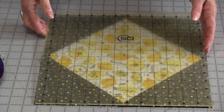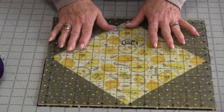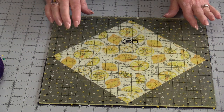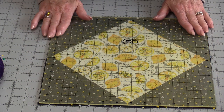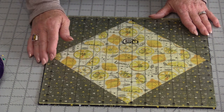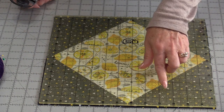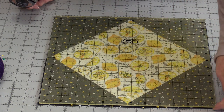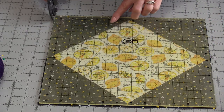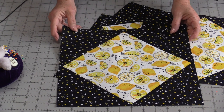We need to maintain a ¼" from that point on all four of those points. If you have a 12½" ruler, this is a great time to use it. If you do like to trim them down, you can start with these black squares a little bit bigger than 7" — about 7¼" — cut them in half and stitch them on. You will have more space to trim down if you'd like. I used a scant ¼", so I'm going to have just a very little bit all the way around to trim, but I will still be able to maintain that ¼".